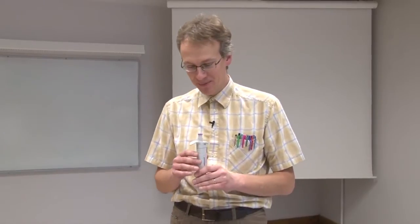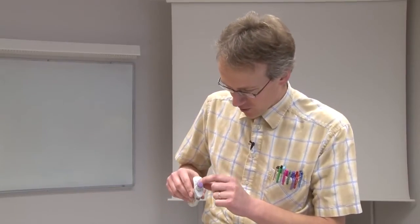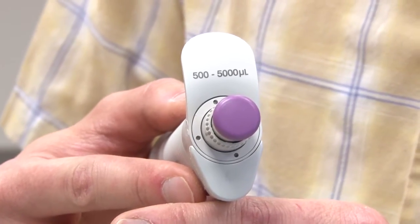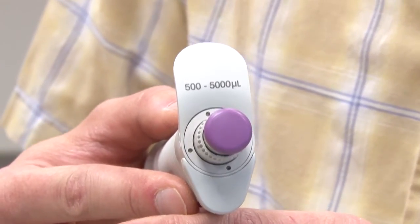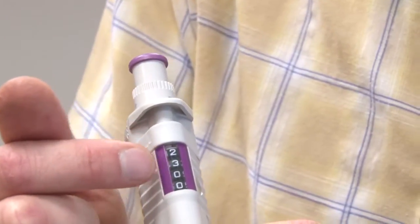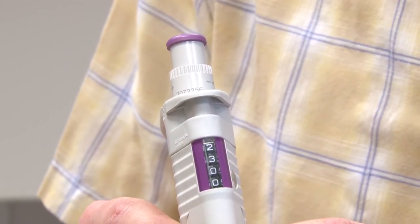Let us first examine this pipette. It is a pipette with adjustable volume and the volume can be adjusted from 500 to 5000 microliters, meaning from 0.5 to 5 milliliters. With this knob I can set the volume, and I have now exactly set 2.3 milliliters, which is what I need to pipette.